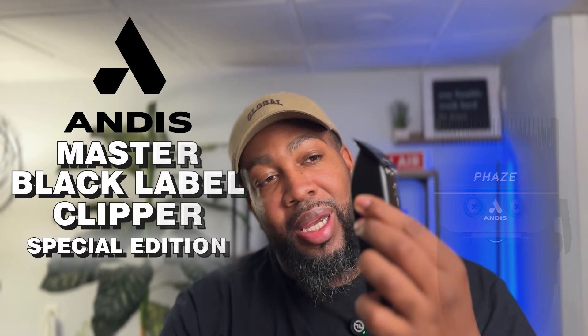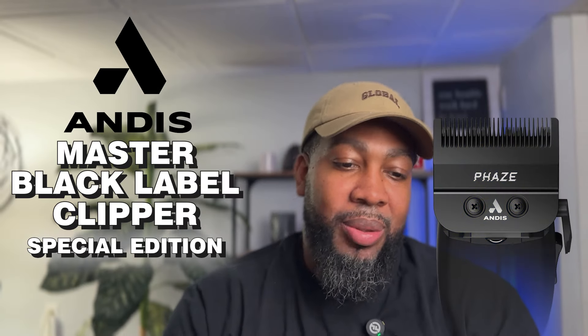All right, YouTube, what's going on? It's your boy Concise Barber, and we are back with another concise review. In this review, we are going to be going over this beautiful machine. Shout out to Andis — it is the Andis Black Label Edition Phase Blade Limited Edition Special Clipper.